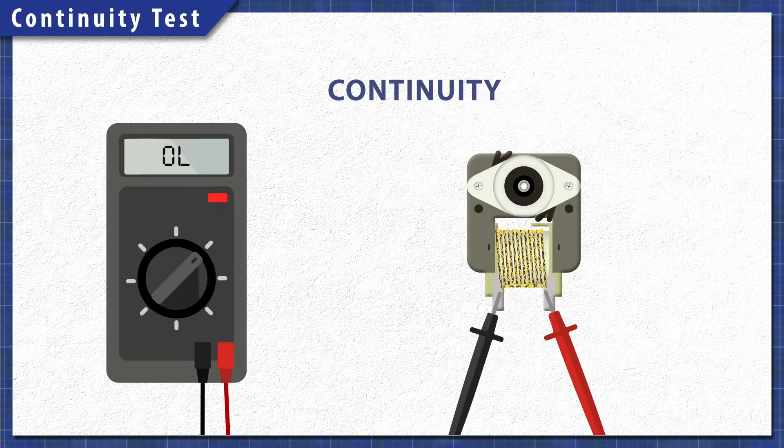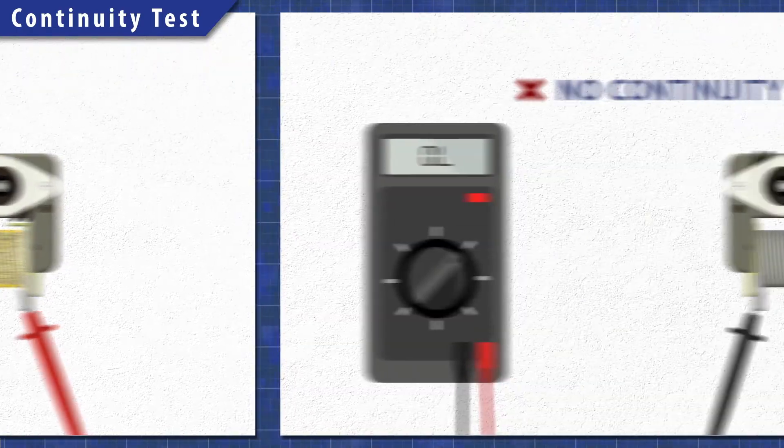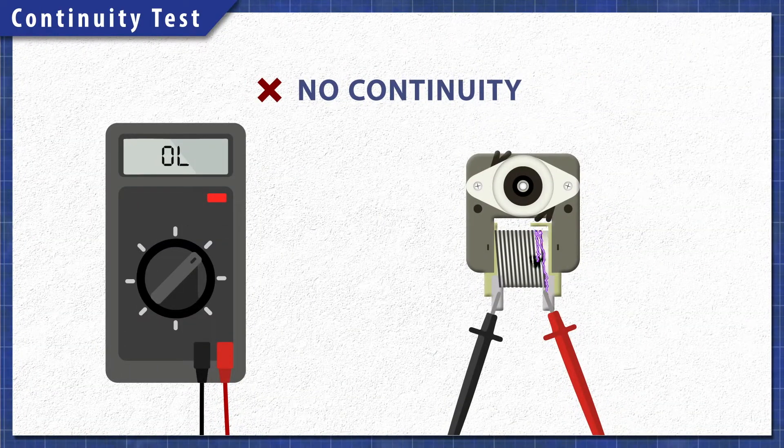Using a multimeter, components can be tested for continuity. A continuity test will determine if there is a continuous path for electricity to flow through. Without continuity, the component will not work and will need to be replaced.